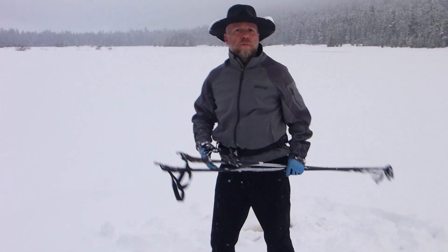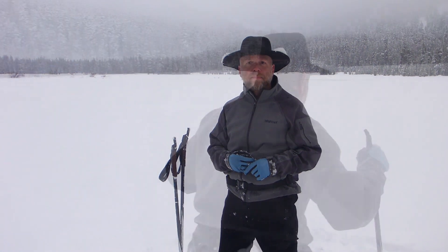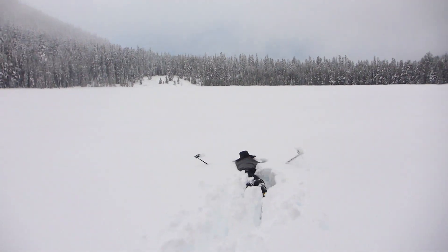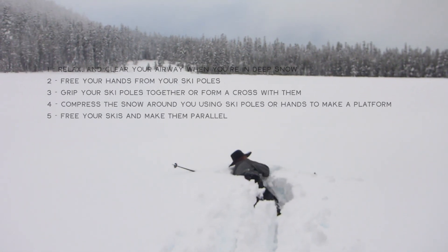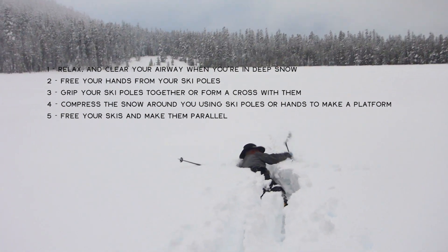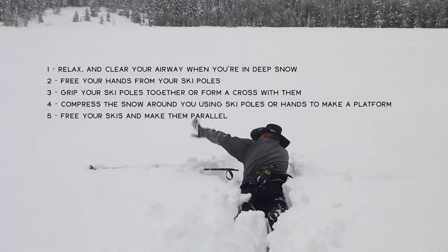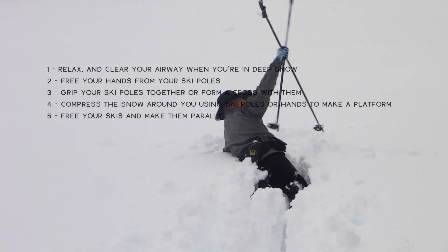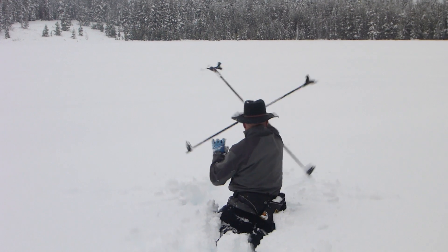Now this is on a relatively firm surface. I'll show a couple of instances where it's pretty deep snow, which can create a little bit of panic because there is so much snow — at this point it's more like snowshoeing with cross-country skis on, but it's beautiful. In deep snow it can be a little scary; there's nowhere to really push off from. So the first thing I like to do is get those ski poles away from my hands, put them parallel or form a cross with them, and then start to compress the snow down around me so I have some type of platform on which to stand up and launch an initiative to get up.